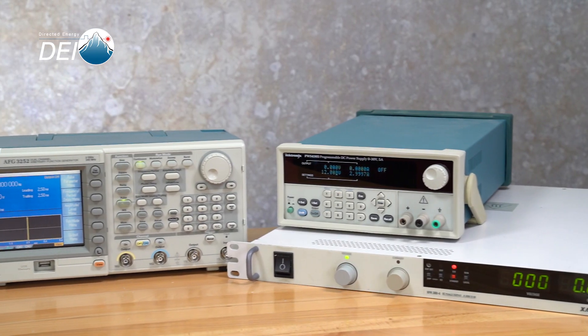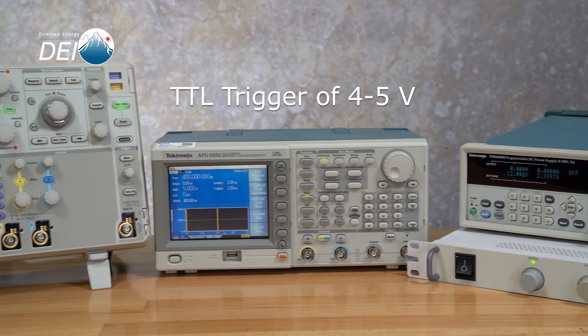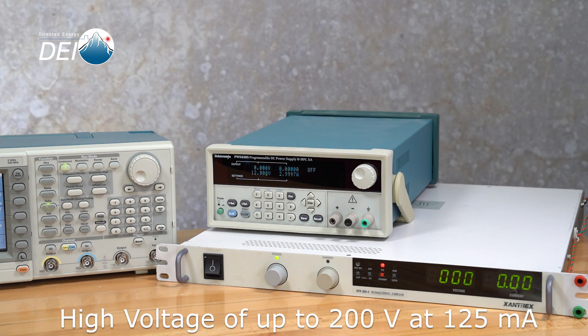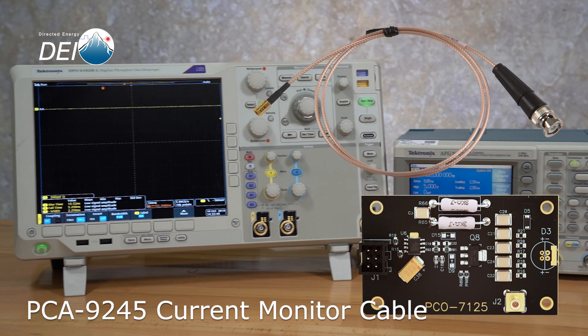While supplying the necessary power and signals is easy when designing the module into your final system, when you want to operate it on the bench for research or testing, you'll need a few things. The PCO7125 requires 12 volts for housekeeping power — a very simple and low current power supply around 100mA. In order to trigger the module, you'll need a standard TTL level signal of 4 to 5 volts. The high voltage power required to operate the laser diode should be capable of delivering 200 volts at 125mA. For users who purchase the PCA9245 current monitor cable, you can use that to monitor the output current directly from J2. For users measuring laser output, you'll need the equipment necessary to make those measurements.